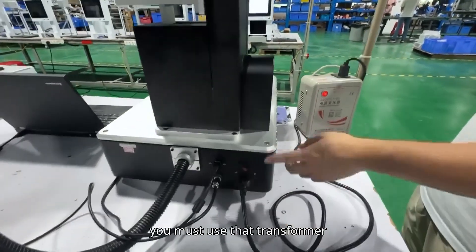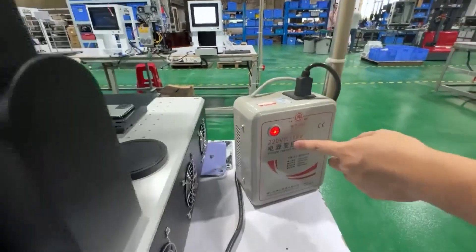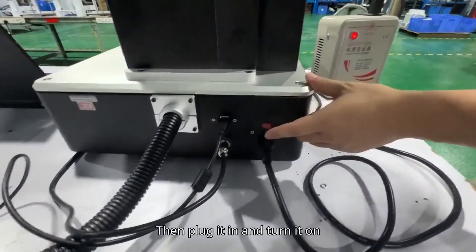For the 1-1 machine, you must use that transformer, 2-1-1. Then plug it in and turn it on.